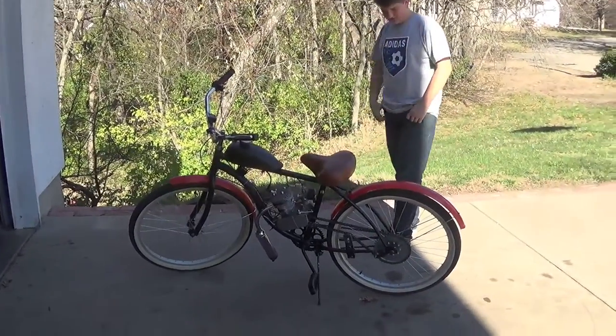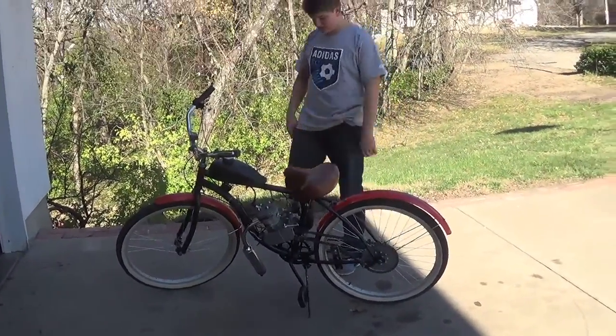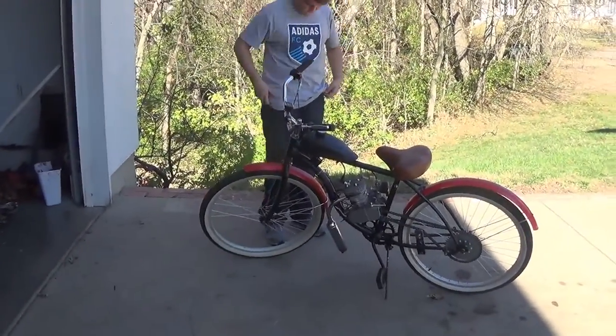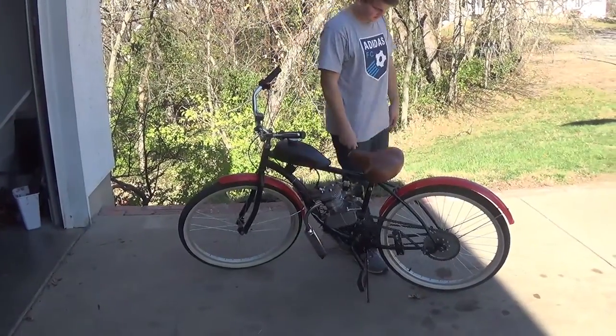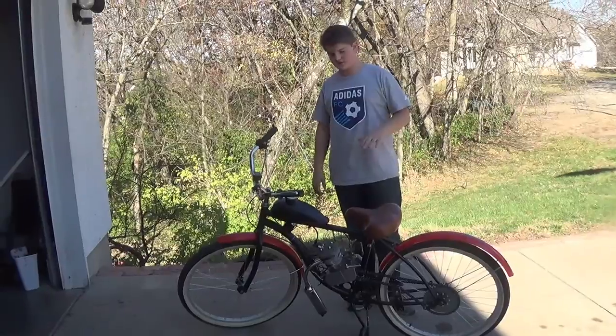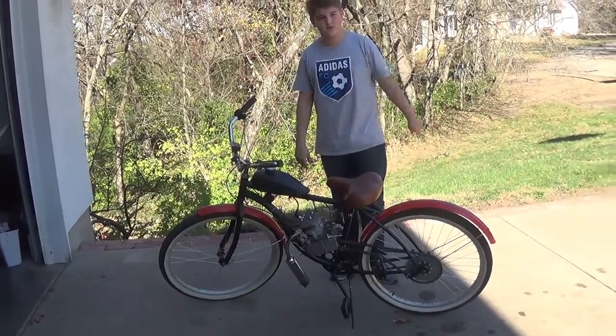We just got it painted and put back together. It looks really good. I'm going to go over the pros and cons of what we've had with this bike. We've been driving it for a week, but we just wanted to wait before we did the final video. So I drove it for a week and I'm going to tell you all the stuff I experienced in that one week.